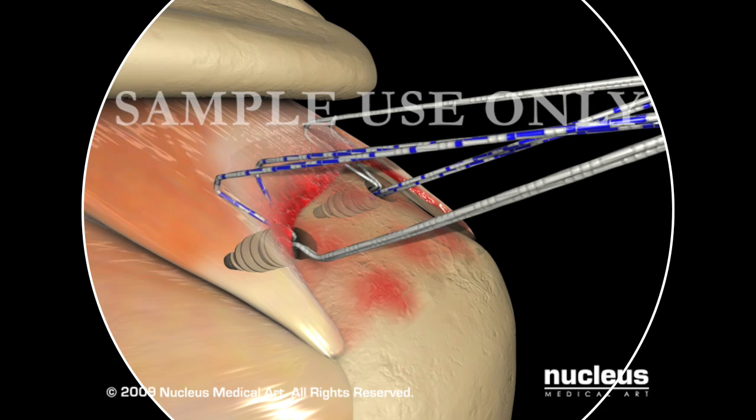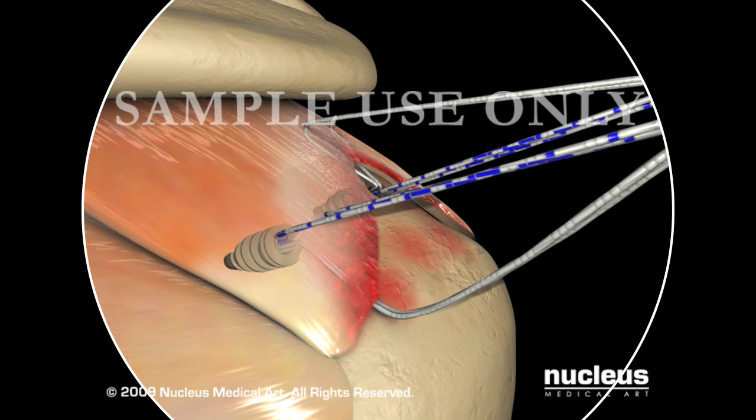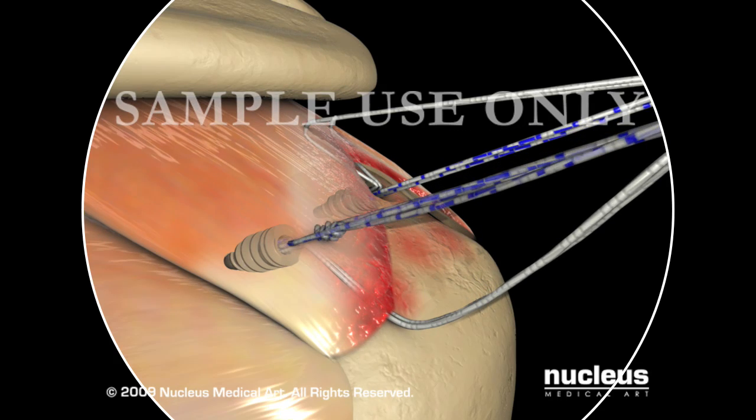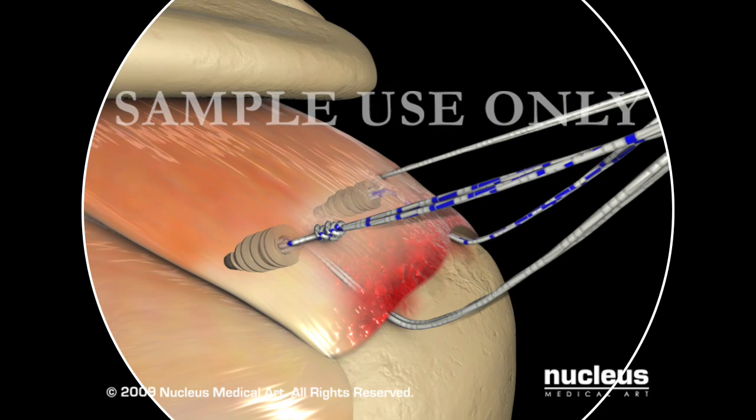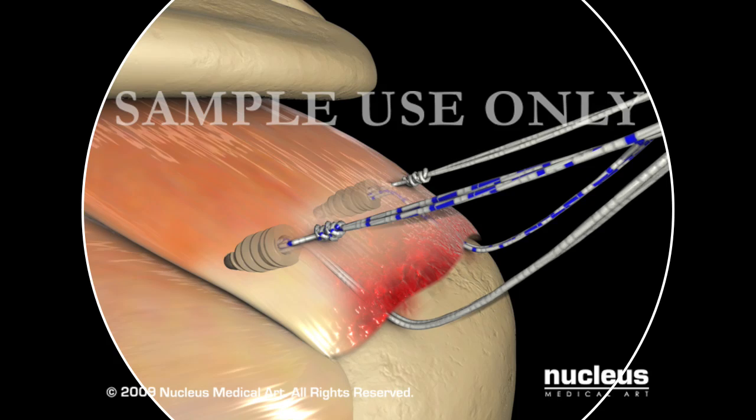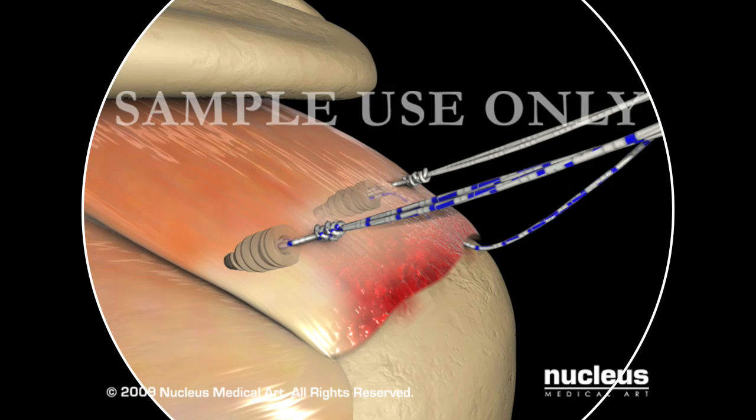The paired sutures from each horizontal mattress are tied but not cut. The remaining suture ends are preserved by retrieving each pair back out of its respective anchor portal. At this point, the second suture of each anchor may be removed as it will not be used for the final construct.